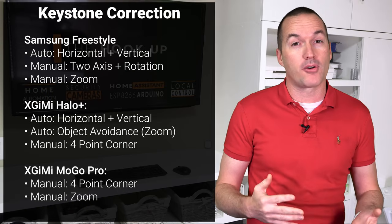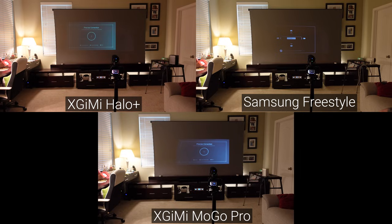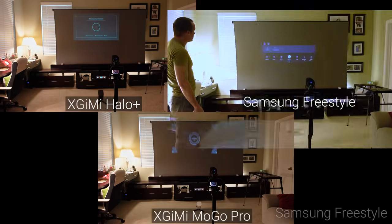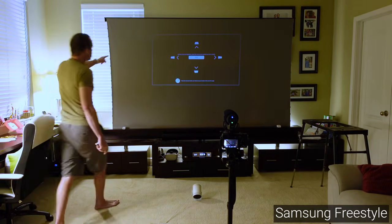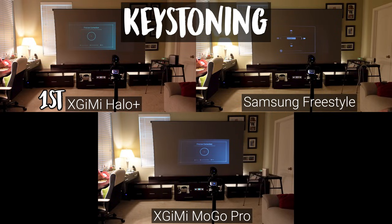Next in ease of use is keystoning, one of the most heavily advertised features on the Freestyle. The Freestyle and Halo Plus both have horizontal and vertical auto keystone, but in my testing the Halo Plus version worked significantly better. I tested the keystone correction range using three different locations: 35 degrees horizontal offset and 0 degrees vertical; 22 degrees horizontal and 22 degrees vertical; and 0 degrees horizontal and 45 degrees vertical. I had a hard time getting the auto keystone to trigger on the Freestyle, and even after it did the keystone wasn't perfect. Unlike the Halo Plus's implementation, it didn't immediately offer the option to correct errors, making the process take significantly longer than it should. The Halo Plus easily takes first place; I'll give the Freestyle second, though in reality the MoGo Pro is actually easier to set up properly in most cases even without auto keystoning.